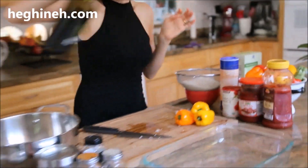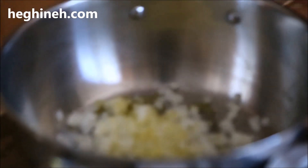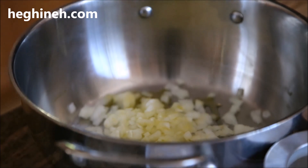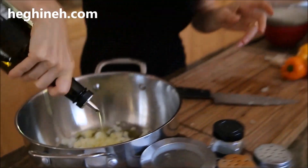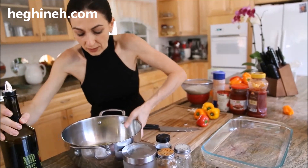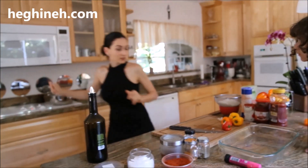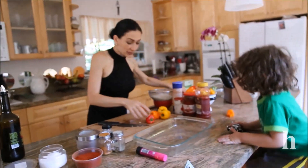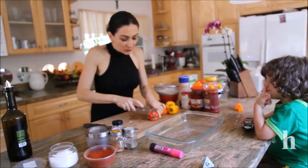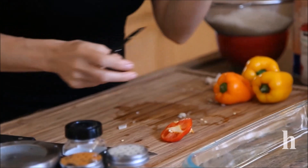I'm going to sauté one medium-sized onion with some olive oil until it's nice and tender, and I'm going to add some extra spices. This will go on top of the stove, and for the peppers you're just going to cut the tops off, seed them, and clean the inside.